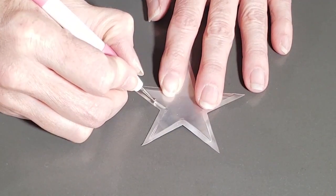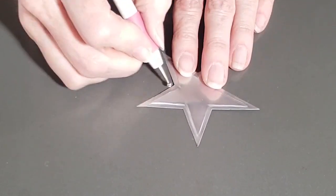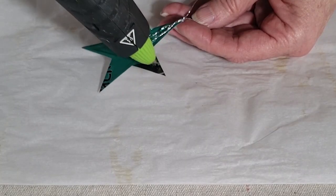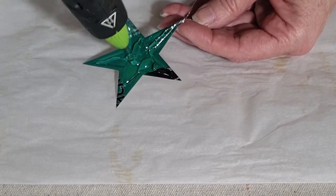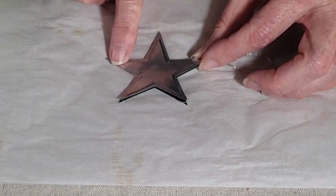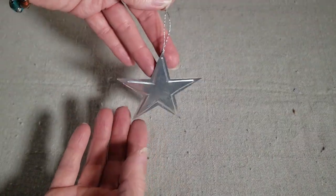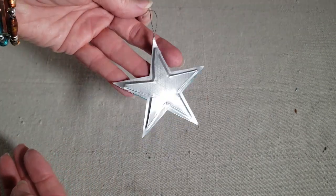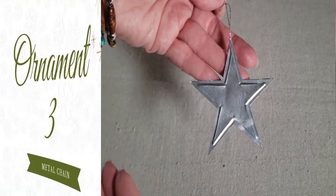You can emboss the pieces any way you like. I like to do a very simple design by drawing an edge around my pieces to emphasize the shape. Once I was finished with the embossing, I used hot glue to glue the two pieces together with a piece of cording tied in a loop sandwiched in between the two layers. The shape is a tiny bit sharp, so if you're worried about the edges, you can go back around with some hot glitter glue to seal them.